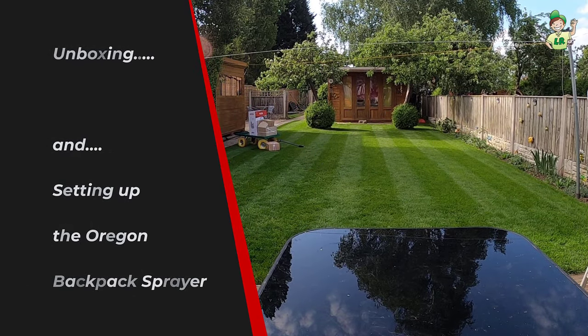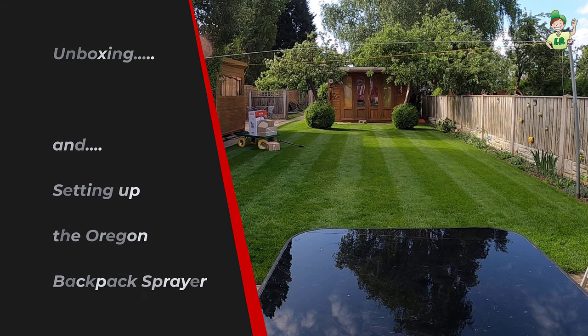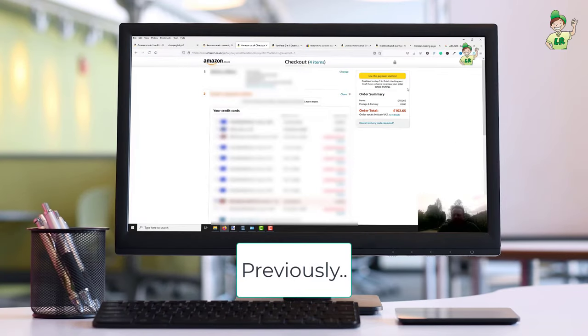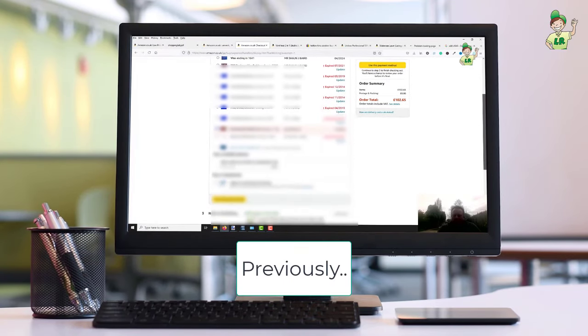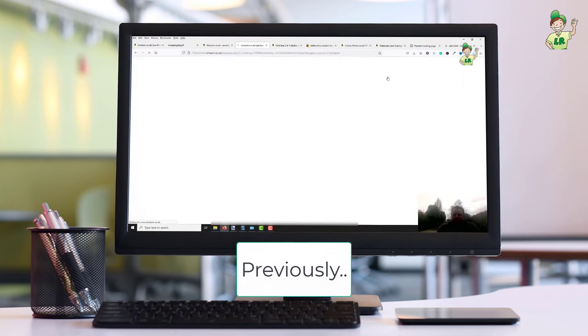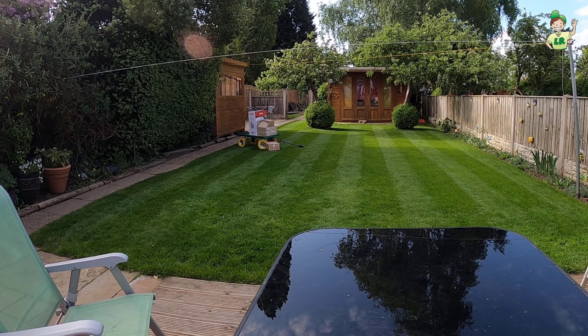Hi guys, so you remember I created a video called 'Lawn Care Shopping List' — it was a list of products just to get you going in looking after your lawn. My order came about four weeks ago and it's been in the shed ever since; we've just had a really busy spring with customer renovations. So I'm going to bring these products over, get them unboxed, and we can have a look and get going.